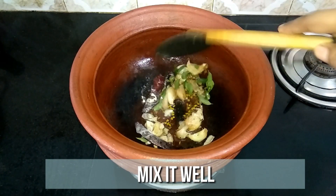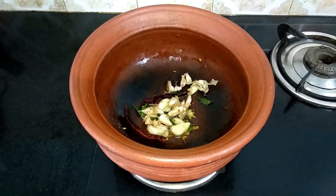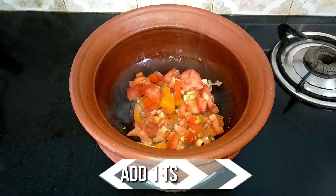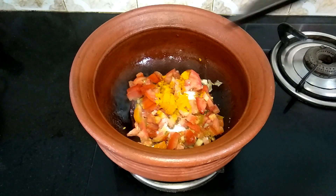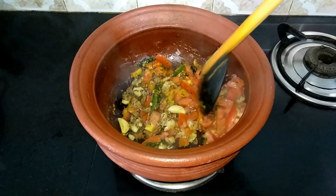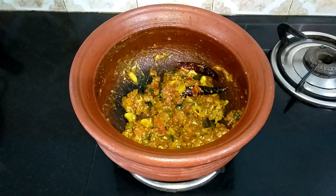Give it a quick mix. Then add the crushed ingredients, 2 ripe tomatoes finely chopped, 1 teaspoon of salt, and 1/4 teaspoon of turmeric powder. Mix it well until the tomato turns mushy. Now the tomato is cooked well.